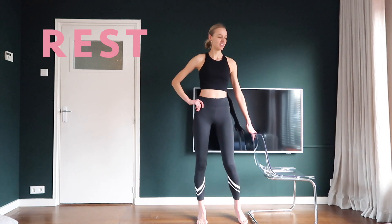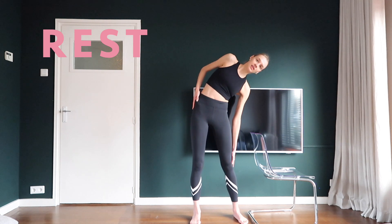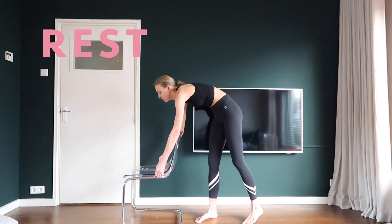Great job! Onto the last round. This is the exact same thing as the second round but then with the other leg. Move your chair and let's get started.